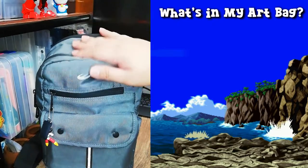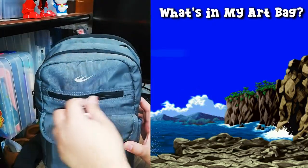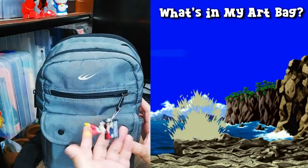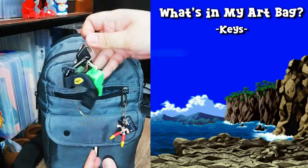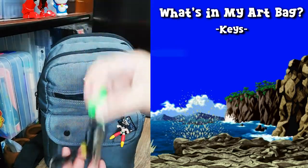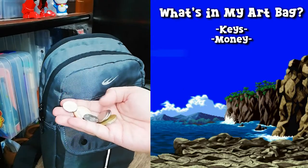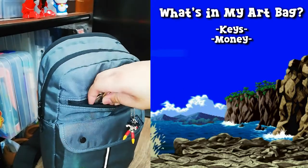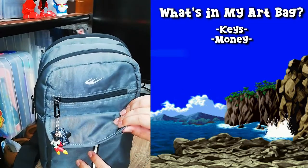Let's start! First, let's look at this small front pocket. In here I just have my keys and some change for when I commute — of course you need something to get you where you're going.